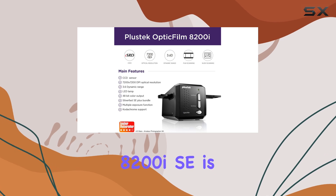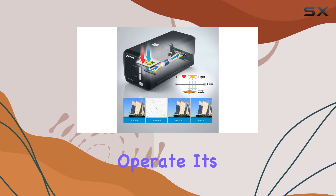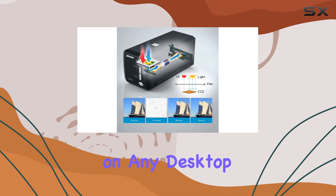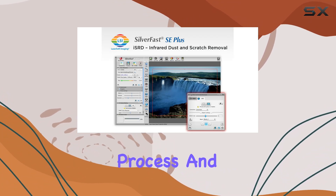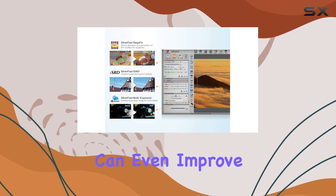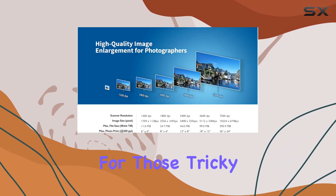In terms of usability, the Optic Film 8200i SE is a breeze to operate. Its compact design fits easily on any desktop, and the intuitive software makes scanning a straightforward process. And with its enhanced multi-exposure function, you can even improve dynamic range for those tricky shots.